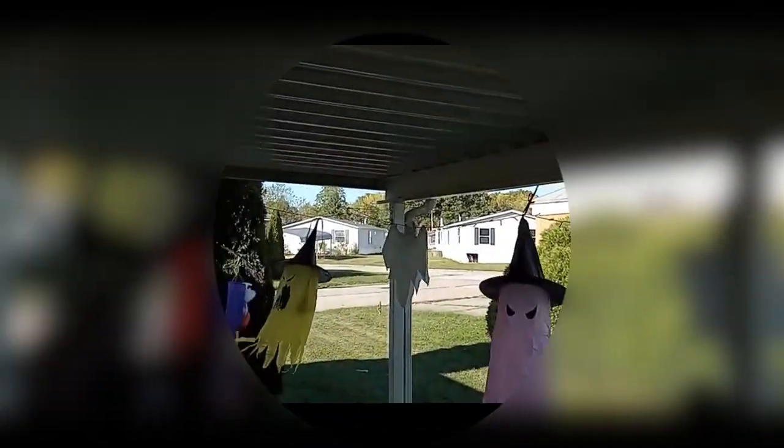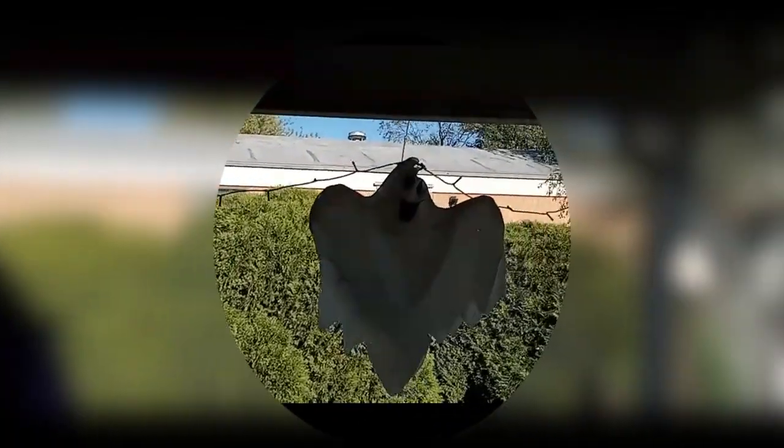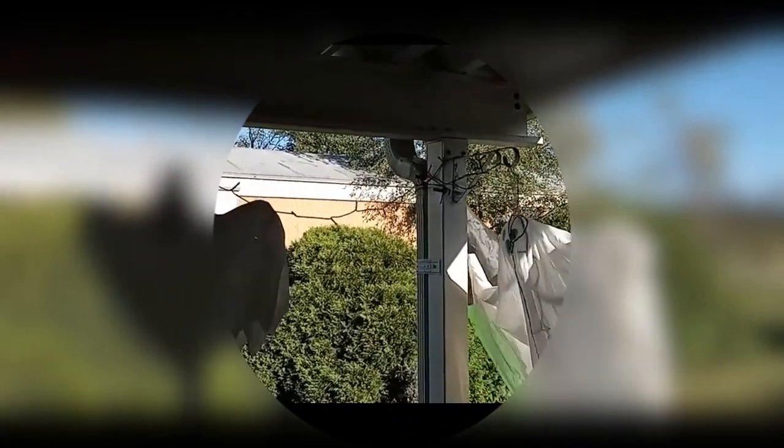Hey everyone, just wanted to show you these ghosts and witches. Now I have to tell you a little backstory. There was one of the witches missing — they blew away in a very strong wind. The original line actually snapped, so I had to get a whole different one.